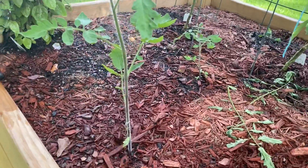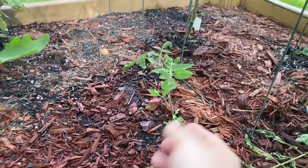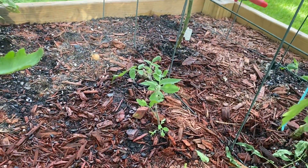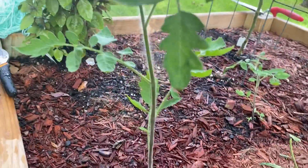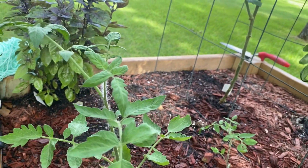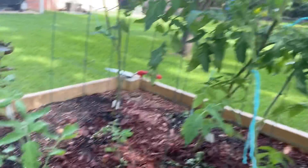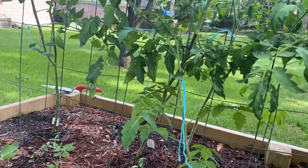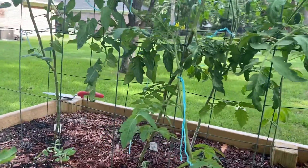Here are another two plants — this little guy is quite shaded, so I think that's what stunted him and why he's growing so slow. And then this guy here — I'm not sure if he's a cherry variety or not. On the other side of the bed is a black beauty that traveled across the bed, but he's starting to get buds for blooms.